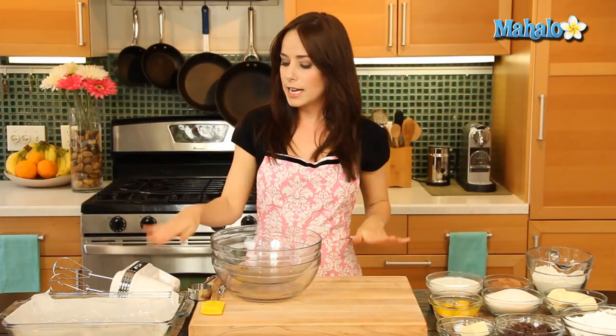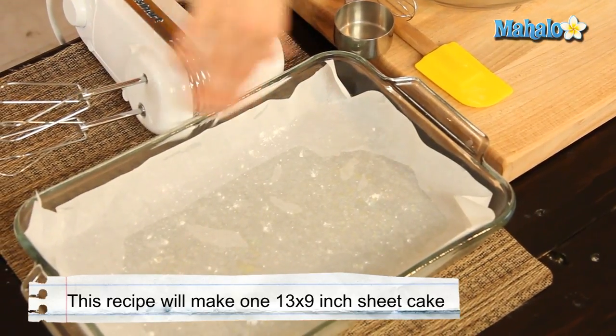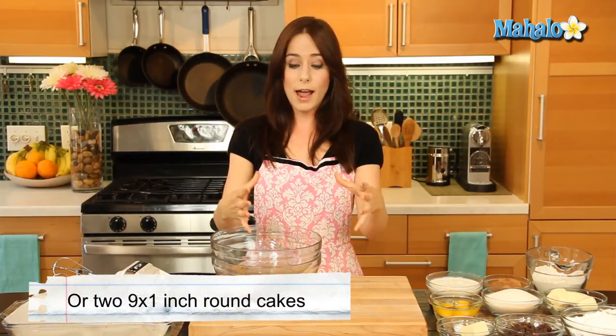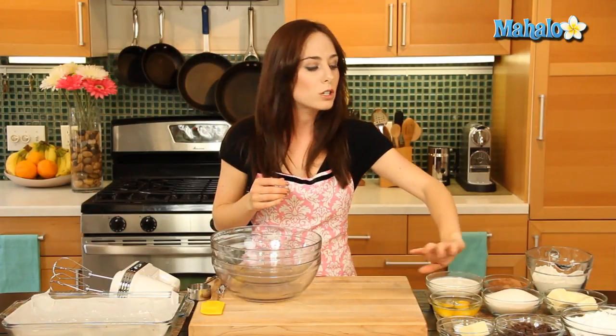Now a quick note: as you'll see over here, we have a 13 by 9 inch pan. This recipe will either make one 13 by 9 inch sheet cake, two 9 inch by 1 inch round cakes, or two 8 inch by 8 inch square cakes. If you choose to do the two cakes — either the round or the square — you would need to double the frosting recipe. Just double everything and you will frost those beautifully. But if you're just doing a sheet cake like we are today, just use the recipe as provided.